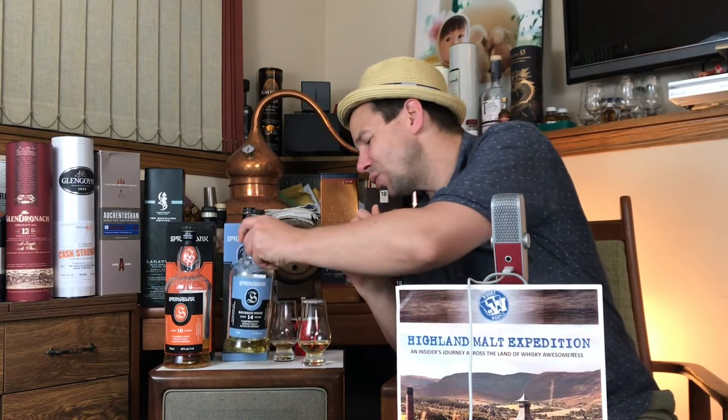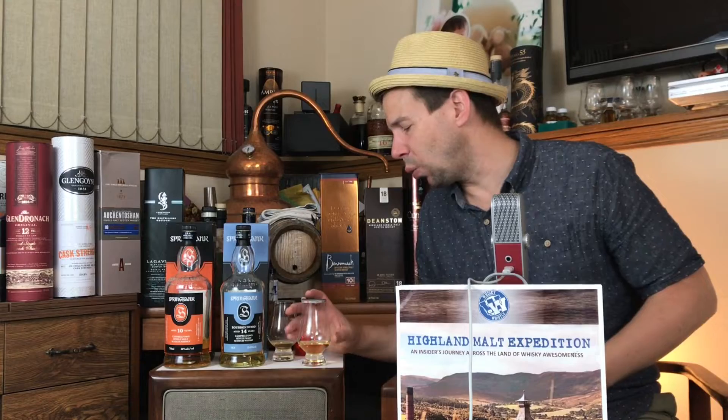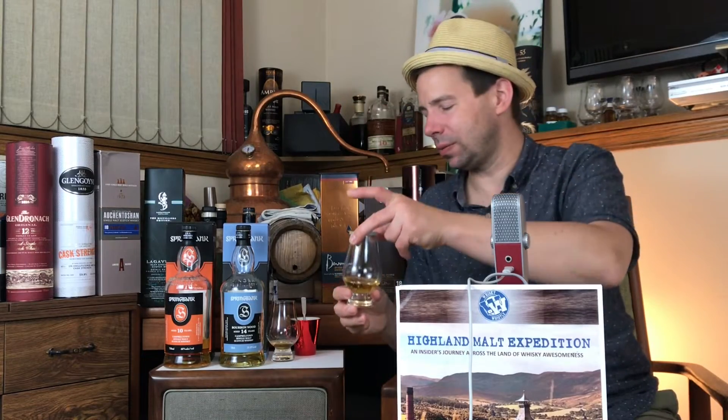Let's check it out together, shall we? Here on Whiskey Whistle we check out the color of the whiskey, we check out the legs of Springbank 14 year, then we check out the nose, the palette, and the finish for Springbank 14 year Bourbonwood. This was a selection from last month's Winnipeg Whisky Club night — we did a Springbank night called Copper Night One, sponsored by Hardwired Electric.